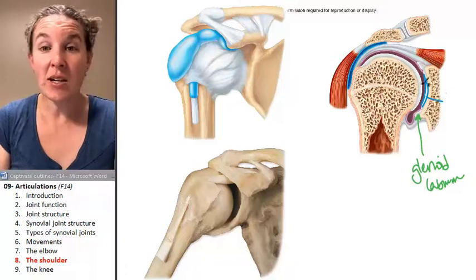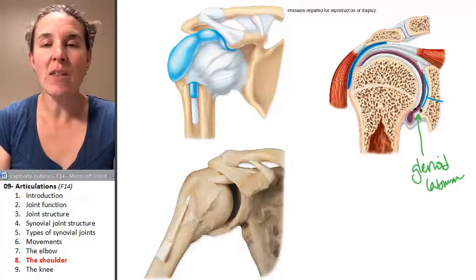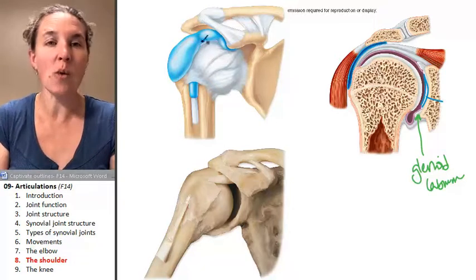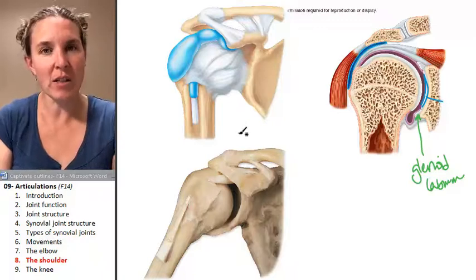You can see the articular capsule right here. There are many, many ligaments involved that help hold the humerus in place. We actually aren't going to learn the ligaments.